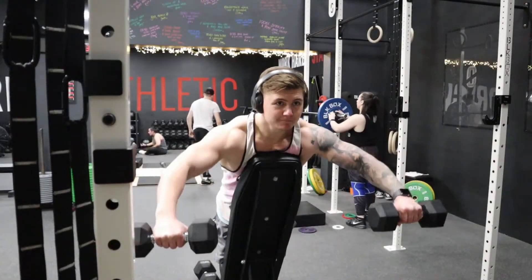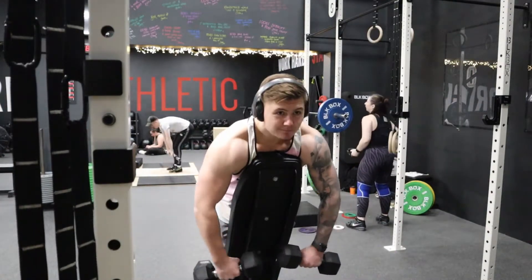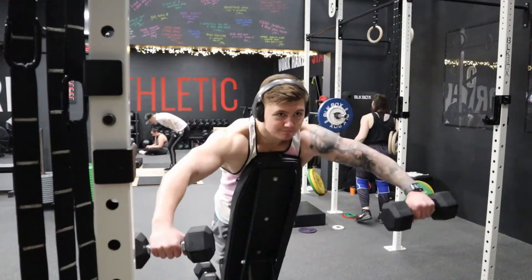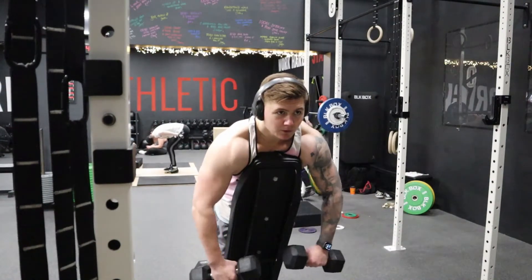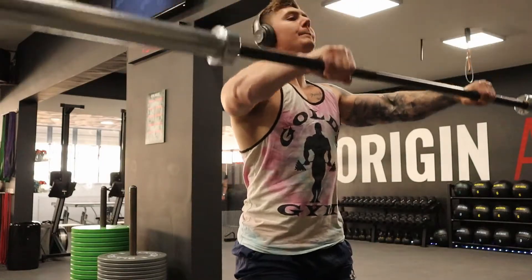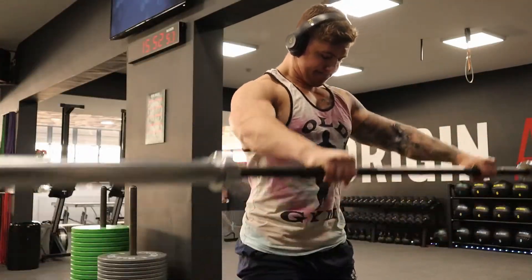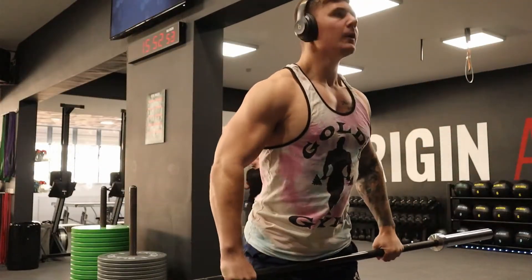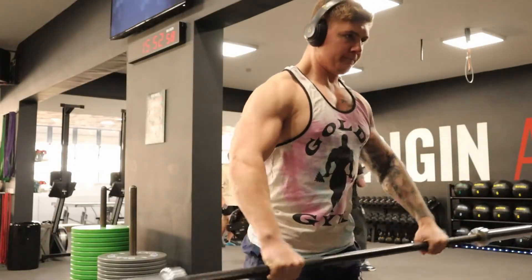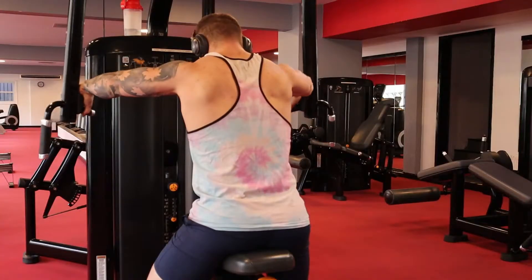I use isolation exercises in two different ways. First, I use them at the end of a session. They're less taxing on your central nervous system and you don't have to stabilize your body as much as you would in a compound exercise. Because of that, you can just focus on maximal output with that muscle group, and it doesn't require as much coordination or being as amped up as compound movements do.